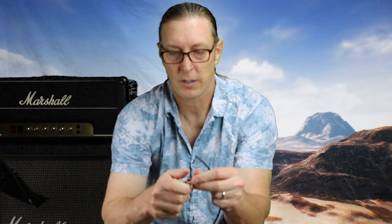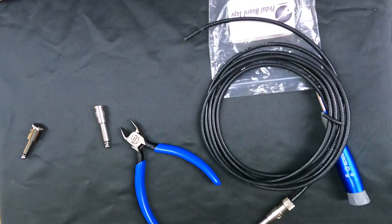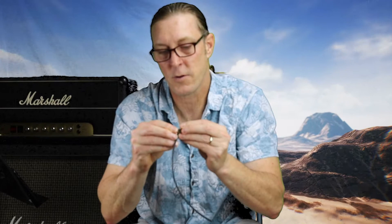Because they're solderless, what we can do is first put this on here and we'll test these out once I get them in there. It's really simple — you just pop it in and screw it on tight. I love these George L cables.